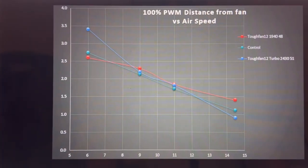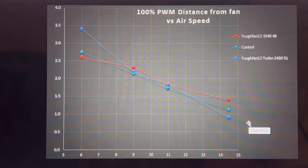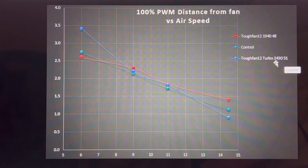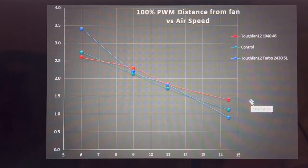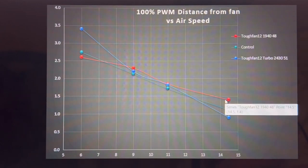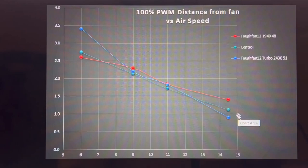Let's see how they look at 100% PWM for that same type of graph. A lot of things have corrected themselves — the airflow doesn't drop off as steeply at the end for the Tough Fan 12 Turbo. The legend shows RPM and noise. Running the fans full tilt, the regular Tough Fan 12 actually did a little bit better than the Turbo at the back of my airflow test, despite the different RPMs.